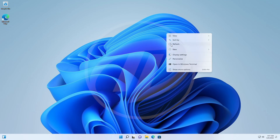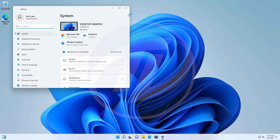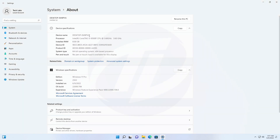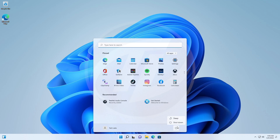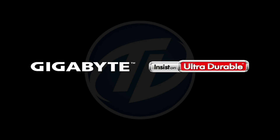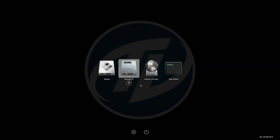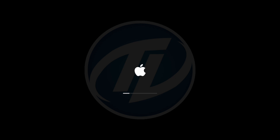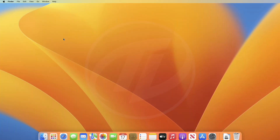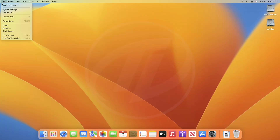Successfully booted to Windows 11 — let me show you the specifications as well. And now it's time for macOS. Successfully booted to macOS as well. Let me show you the system specifications.